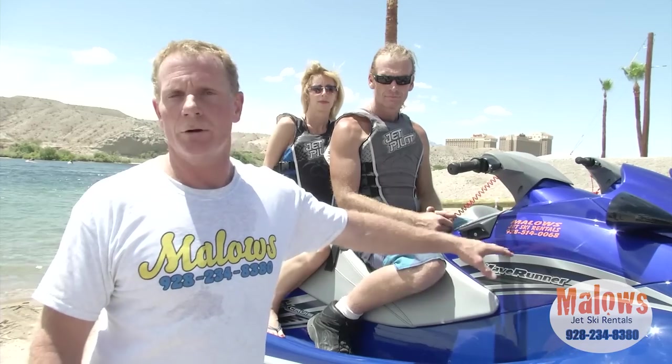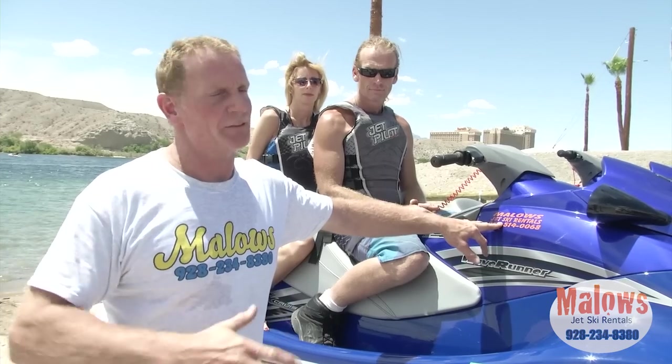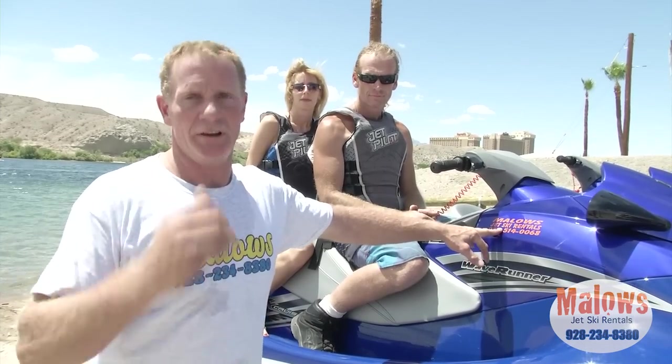If you have some kind of problem out there — mechanical failure, the ski breaks down, you get into an accident, or something happens where you need our assistance — the phone number is located on the front of the ski. Give Melo's Jet Ski Rentals a call. If it's an emergency where people are hurt, you need to call 911.